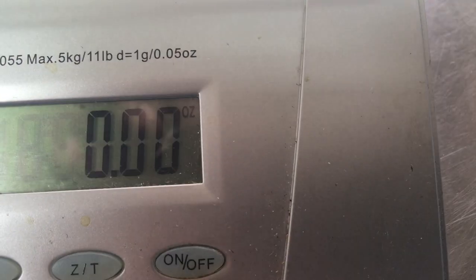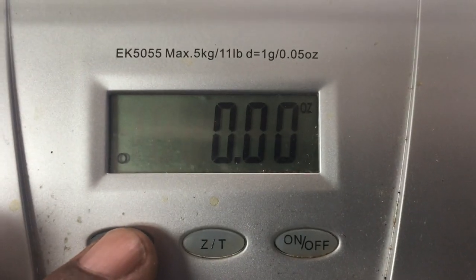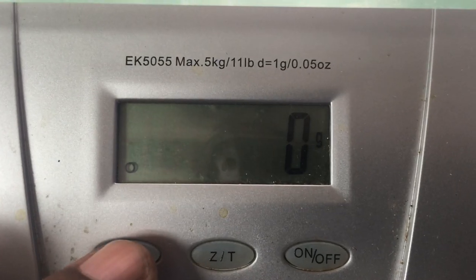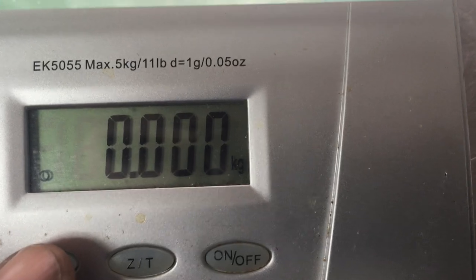You'll notice in the corner right there it has ounces. So you hit this unit button if you want to change from ounces. That's to grams. Push it again — kilograms.